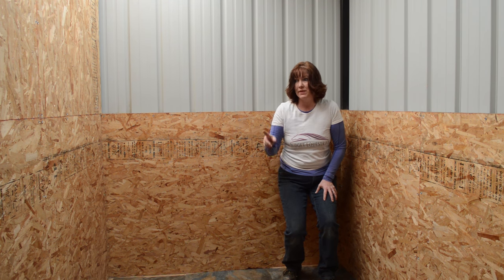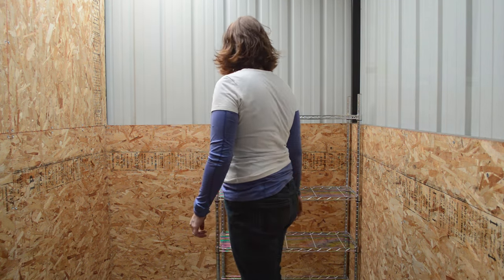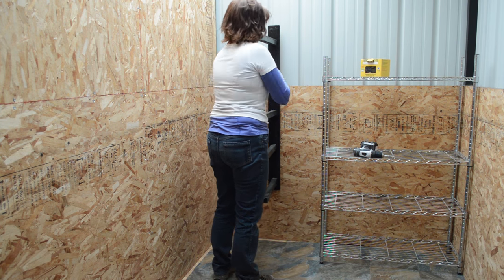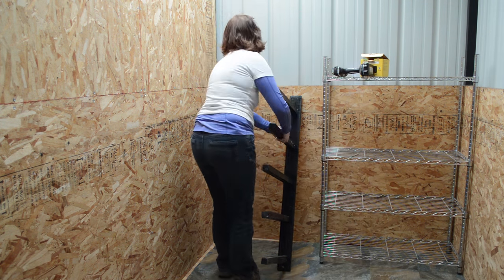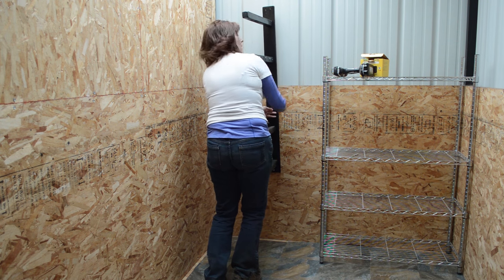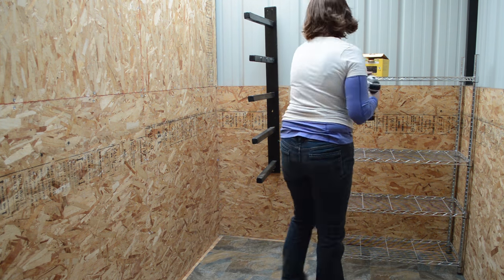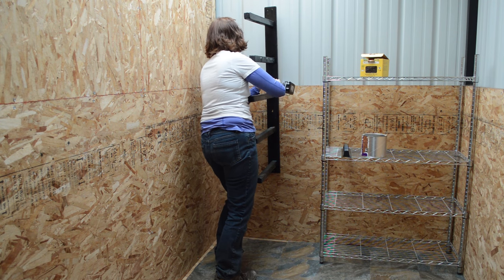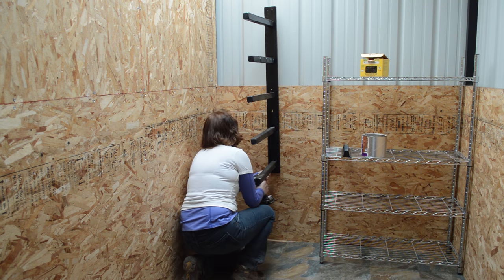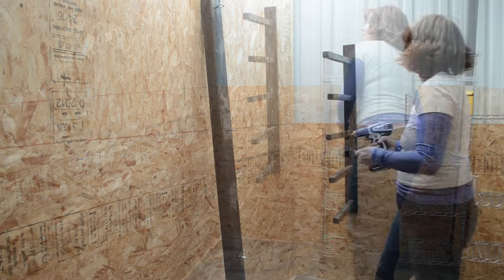Now I'm going to put the stuff on the walls. The first piece I brought in was a shelving unit we were no longer using in the house. Then I figured out where to hang my saddle pad rack — I decided on the back wall since it won't take up much space. If you're curious how I made it, I have a video on that; just search 'how to make a saddle pad rack' and my video will come up.